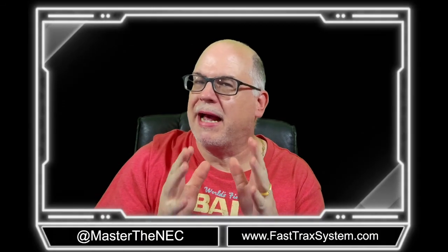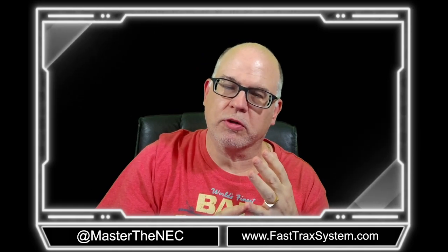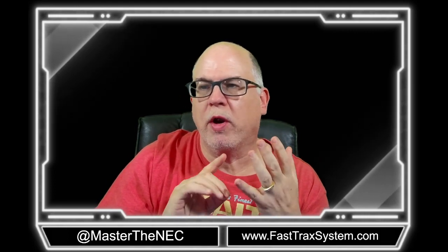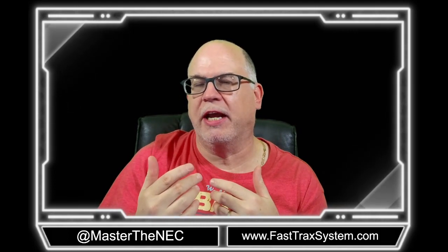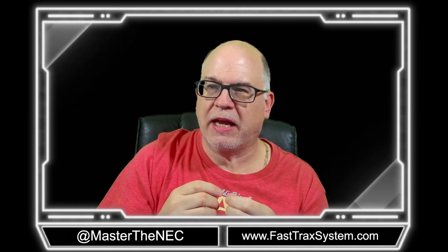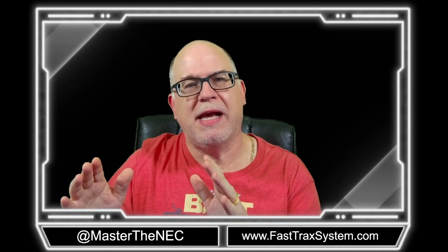Hey folks, Paul Abernathy here. Welcome back to another video series for the 2023 edition of the National Electrical Code. Today we're going to show you what happens when we have a branch circuit supplying one cooktop and up to two wall-mounted ovens.